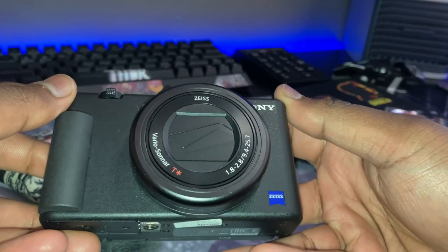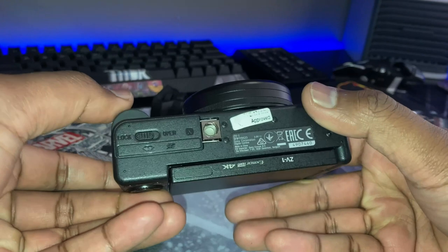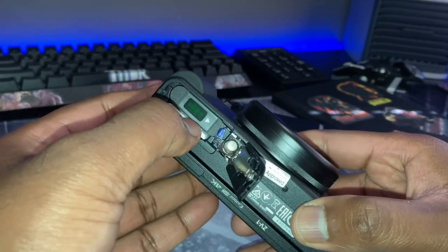Back to the cons. If you attach the camera to a tripod, you cannot access the memory card or the battery. Another con of the device is that it's still micro USB. You're going to have to peek and figure out which direction to actually plug the micro USB in.